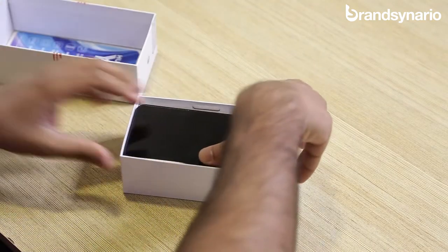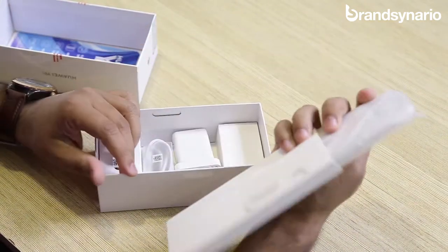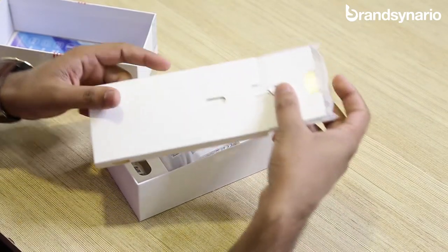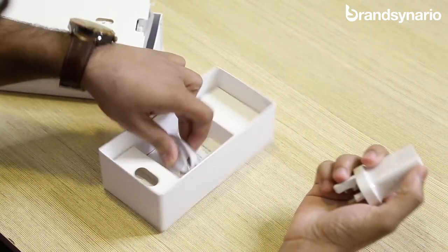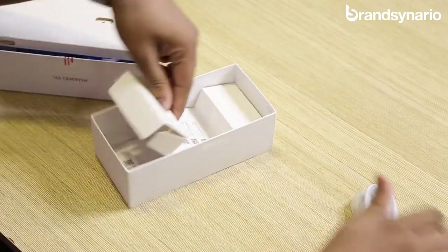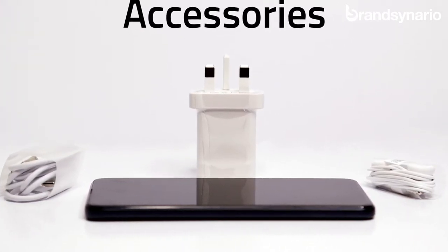Let's put the phone aside and here we have the accessories. So we have the silicone case that comes along with the phone and we also have the pin that will be used to eject and insert the SIM. We also have the charger here, and the thing to be noted is that it comes with a Type-C cable, and along with that we have the headphones as well. So these are the accessories that you will get with the Huawei Y9s.